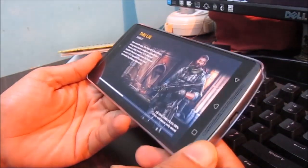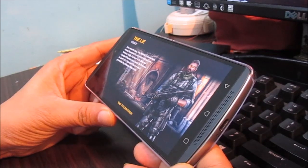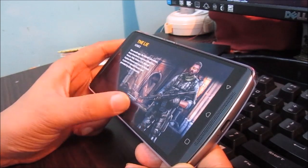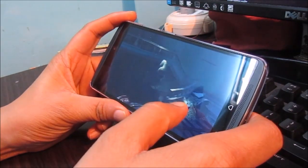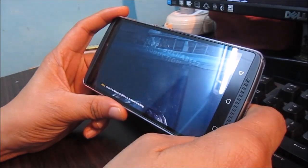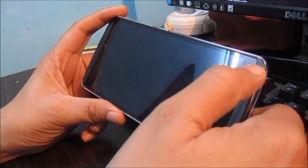Let's start with a small gaming review for the Lenovo K4 Note. We have the Modern Combat video game — also check out the sound quality and how the dual front-firing speakers work. I hope you are able to see the screen properly.